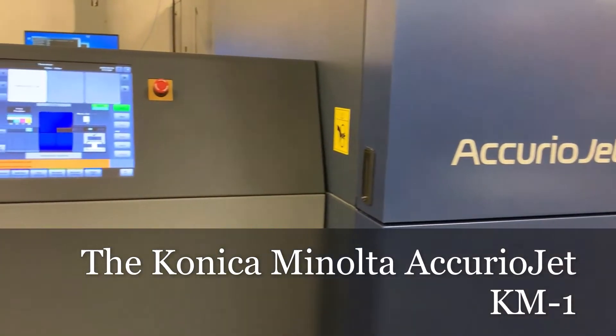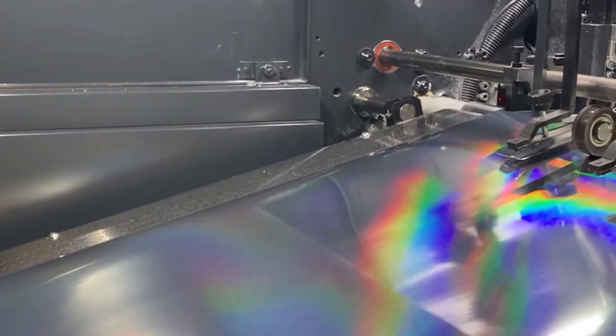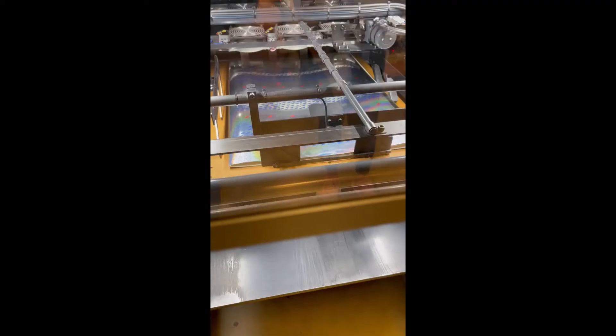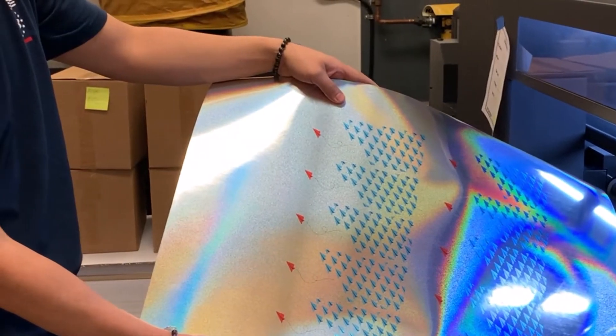So what we have running here is a stock by the name of Rainbow Silver Sand. It's a 13-point paper stock with silver foil on one side, and in the silver foil there are flecks of rainbow holographic micro glitter. This makes it a really nifty substrate for all sorts of marketing collateral, premiums, and other high-end print components. We're actually going to use this product for some bookmarks we're producing here in-house, and that's what you see printed here.